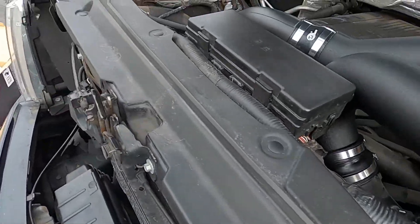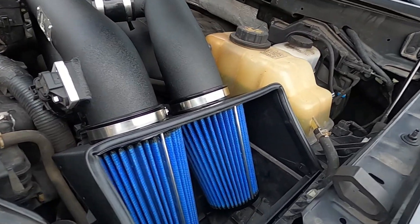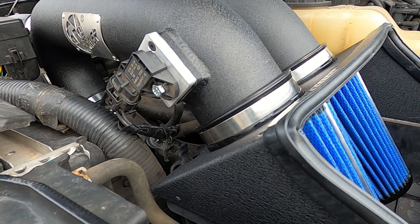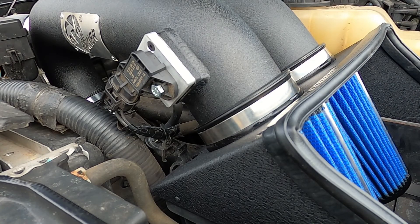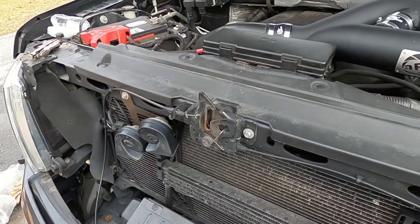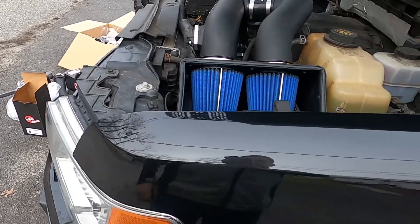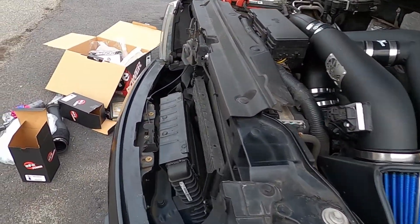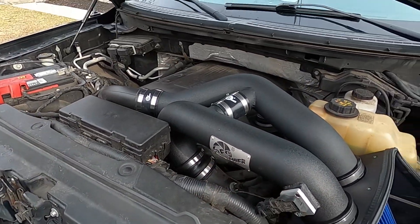Now hear how it sounds — so hopefully it sounds better, it should breathe a lot better. You can barely hear it because it's automatic so it barely lets you rev it, but you do hear the air going in. Hopefully I can hear the turbos. No check engine lights, sounds good — let's take it for a spin.